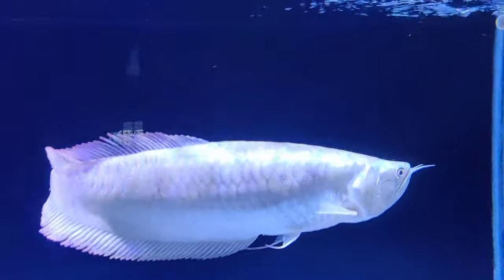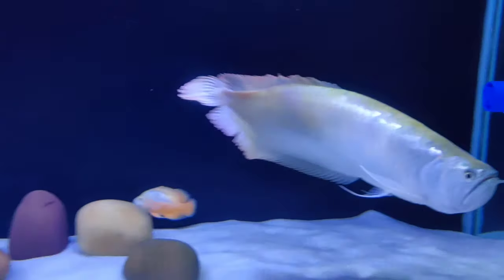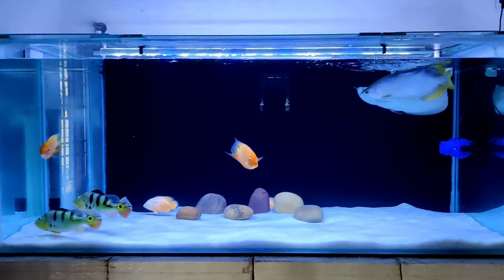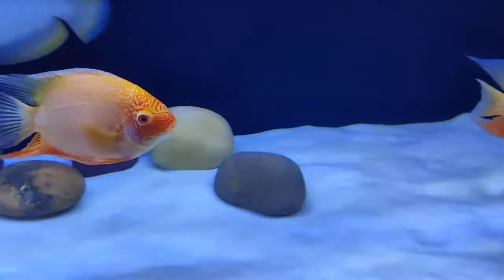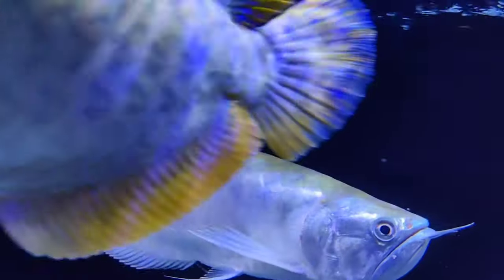We will improve the water quality in the tank. I will try to improve the water quality in the tank. We will try to remove the plants. There are gaps in the water quality in the tank. The water quality is good. We are doing a lot of plants. Please like and comment on this setup.